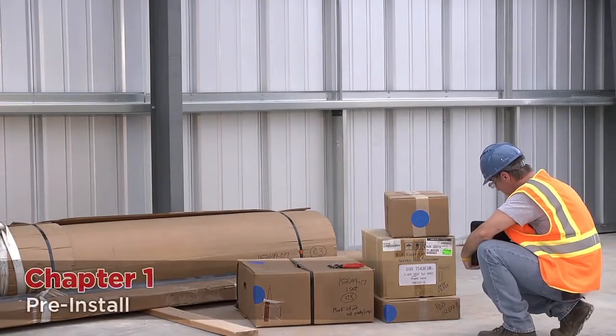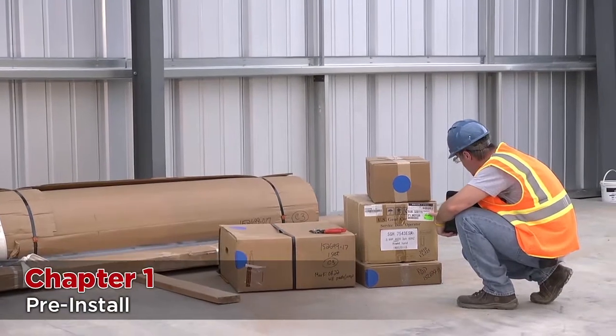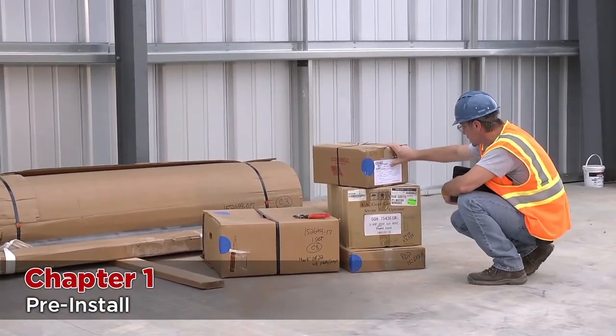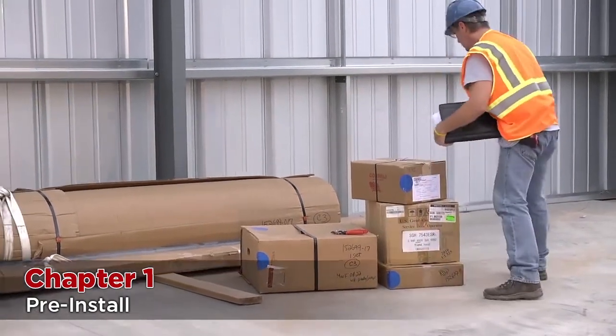As with any installation, there are critical steps that must be taken before installation work can actually begin. First, upon delivery of the product, check the condition of the materials for any freight damage, visible or concealed, and to ensure that the complete order has arrived.